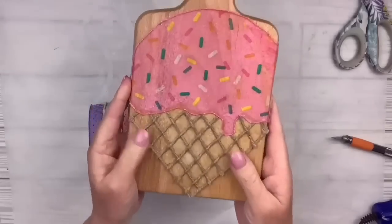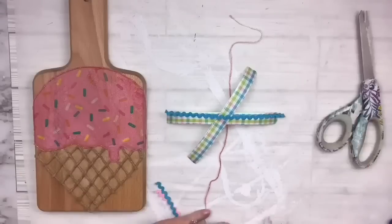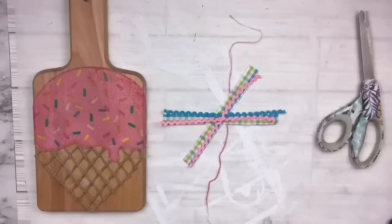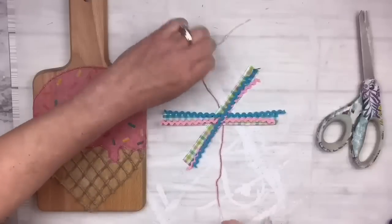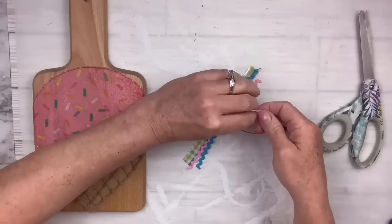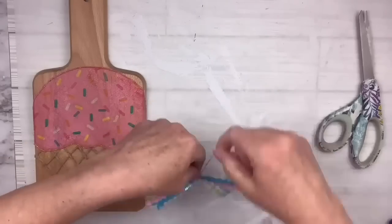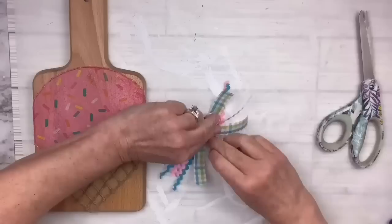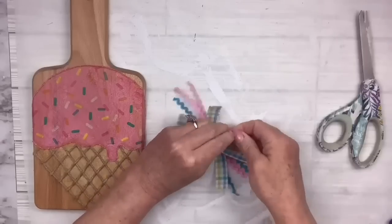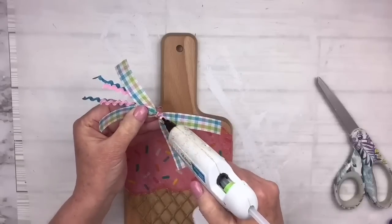I've got some ribbon from the Dollar Tree — some rickrack ribbon and a plaid. I'm going to use two pieces of the plaid and two each of the pink and blue rickrack to make a messy bow, crisscrossing them with a little piece of the fine pink yarn underneath. I'll tie a knot, wrap it around to give it a center, knot it again, add a dab of hot glue, and set it right on the neck of the cutting board. What a cute little summer cutting board — and it's two-sided, which I love!